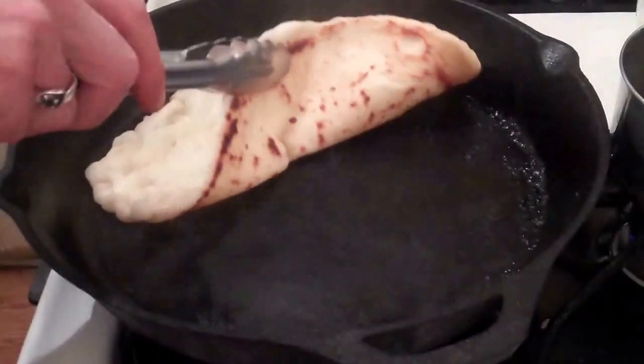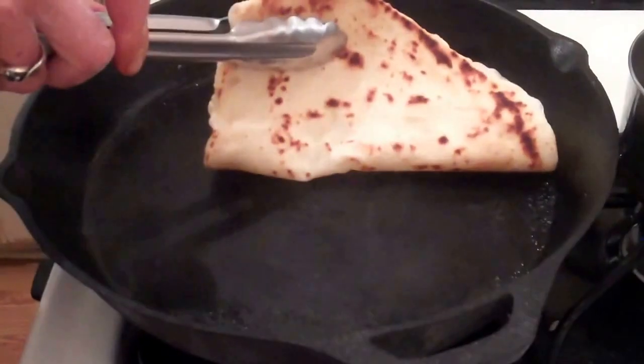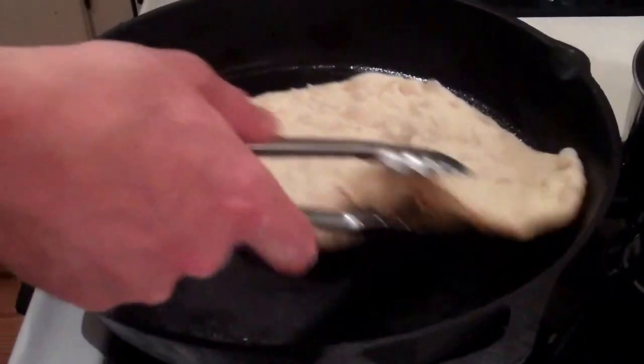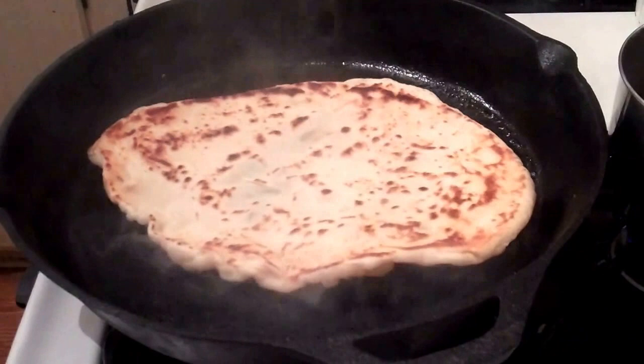Here's our second one. The pan is nice and hot. The trick is knowing when to flip it — it's starting to get kind of dark underneath. Flip it over and finish it off.